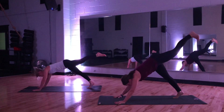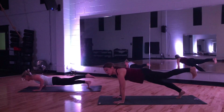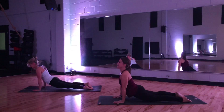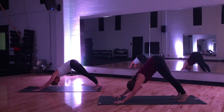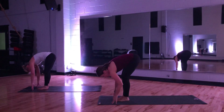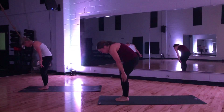Forward into your high plank. This round you have an option — do you want to try keeping the leg lifted as you lower? Baby cobra. Down dog — push back. Push your chest back towards your thighs and we walk forward. You're in a fold. Bend your knees, rise. Reach.